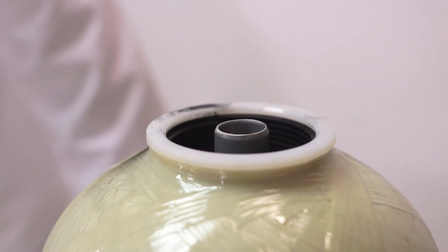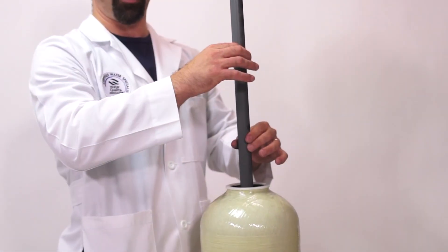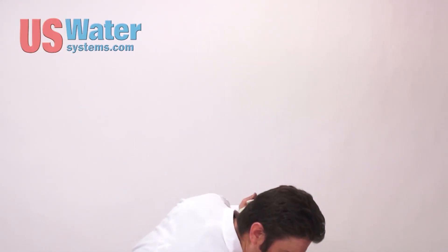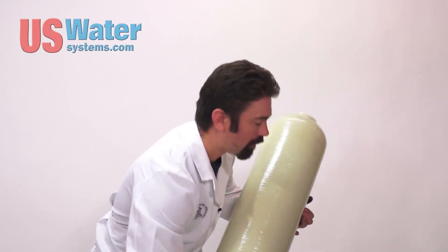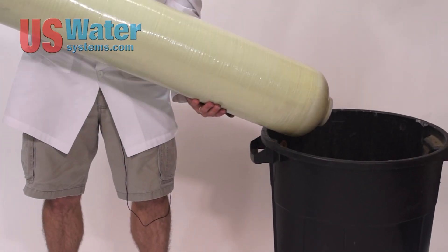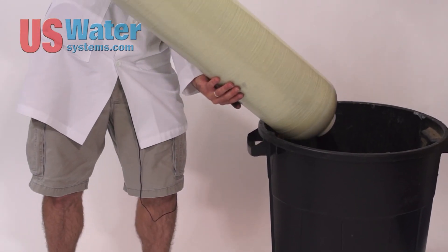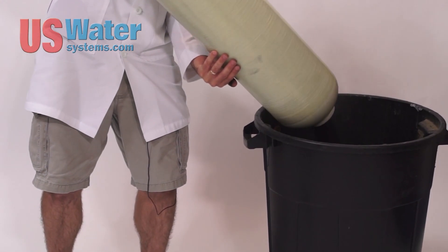Once you're left with just media, you may or may not be able to remove the distributor tube. For this demonstration, I'm going to pull the distributor out beforehand. Your media will be wet, but in this demonstration we're using dry media. With wet media, you'll have to do quite a bit of shaking to get it out. The wet media is going to be pretty heavy, so you're probably going to need assistance lifting up the tank to empty it out.